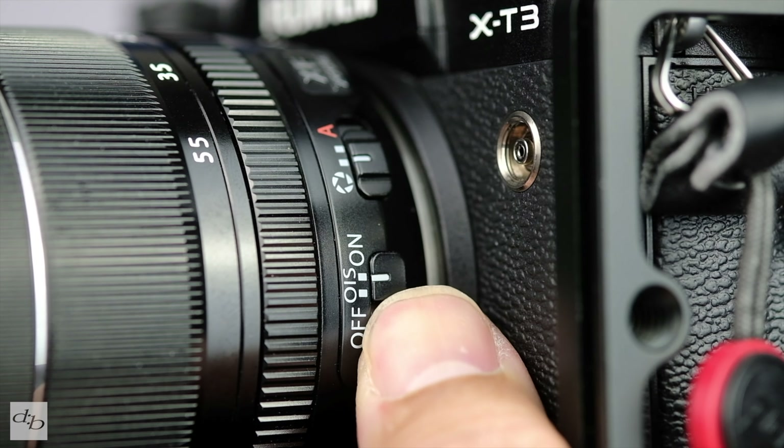If you shoot handheld, you'll want a lens with OIS such as the 18-55 or the 10-24, unless you have a super steady set of hands. If you're using a tripod, a gimbal, or a body with IBIS, then frankly any lens will do for starters. But maybe try the 23mm f/2 or the 35mm f/2 for smoother and quieter autofocus.